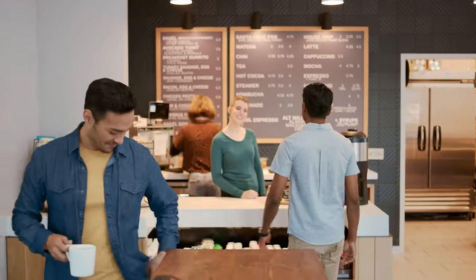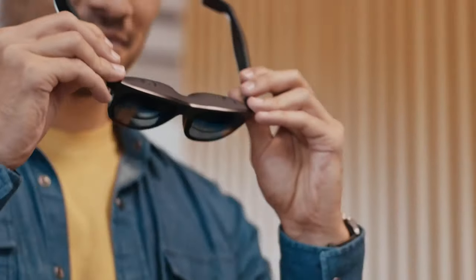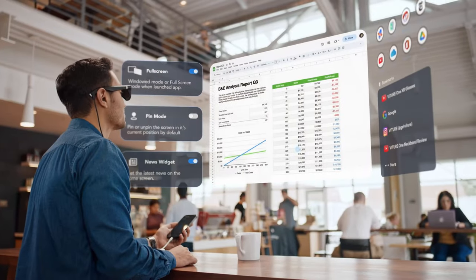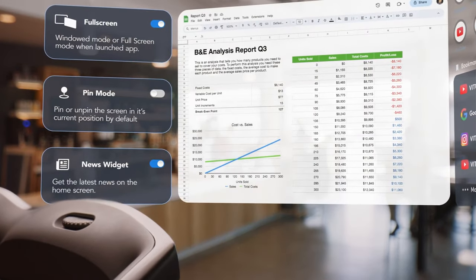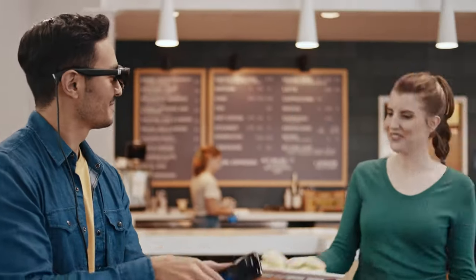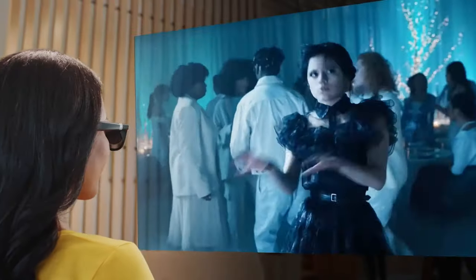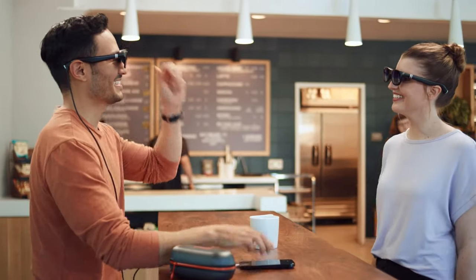Working remotely shouldn't be complicated — it should be convenient, available anytime, and easy to see. Now it is, with the Viture One XR iPhone adapter. Connect your XR glasses directly to an iPhone for an expanded multi-screen desktop to click and make selections. Use the rotary knobs to dial in your vision. Bring up more windows with quick search. Scroll, swipe, or minimize your screen. The quick tap creates an immersive viewing experience. The XR adapter can also charge your phone so you don't have to pause a thing. The built-in Harman speakers provide excellent sound for your ears only. Turn your iPhone into an XR experience with Viture One.